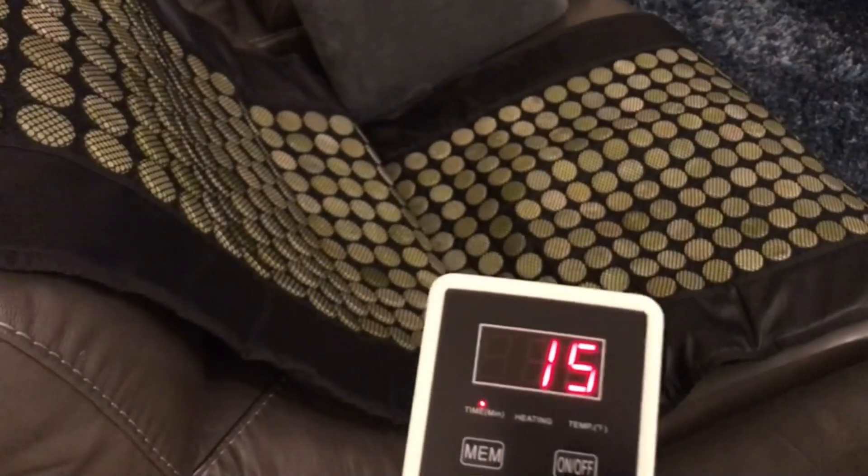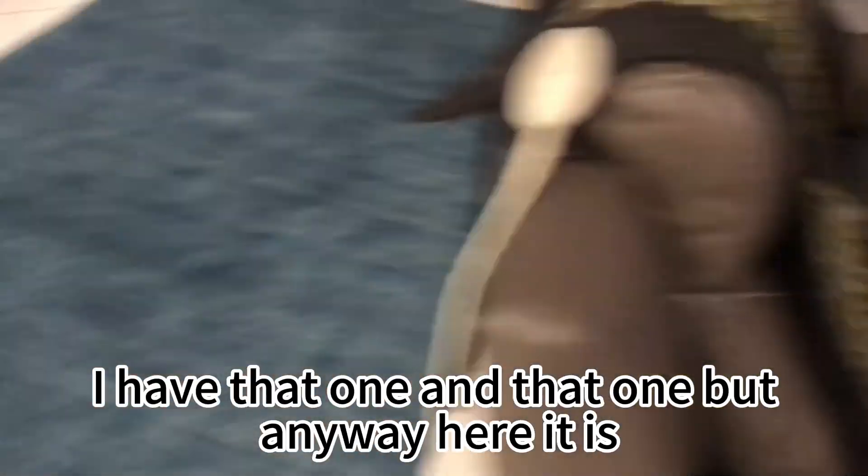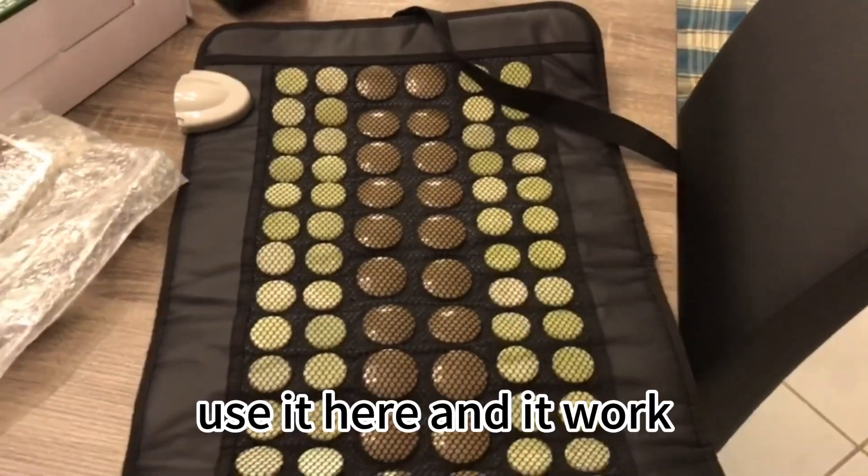So anyway, I have all sizes — I have that one and that one. Here it is. I love these things. Use it here and it works. Take care, guys.